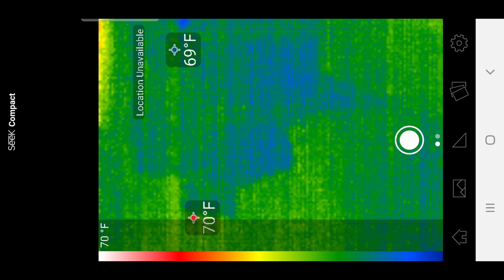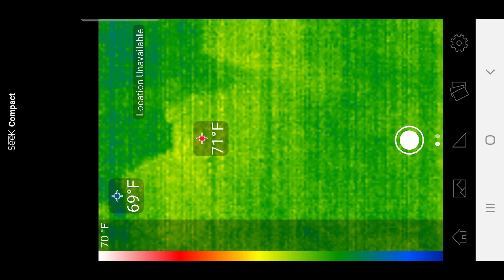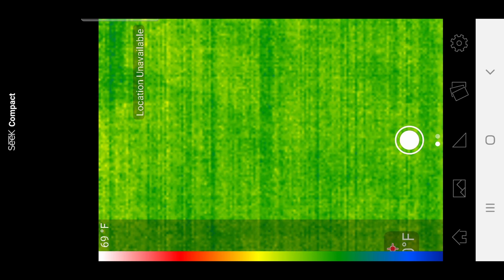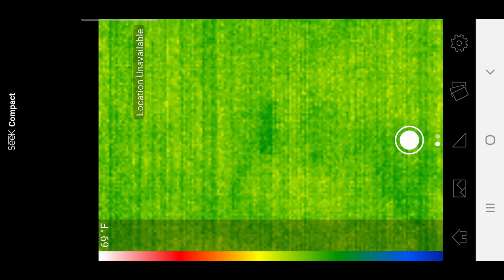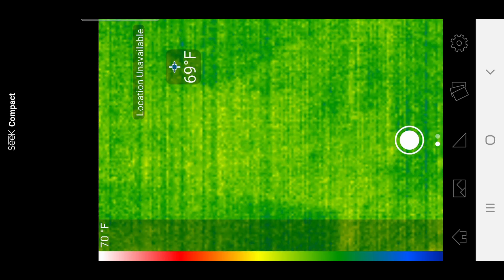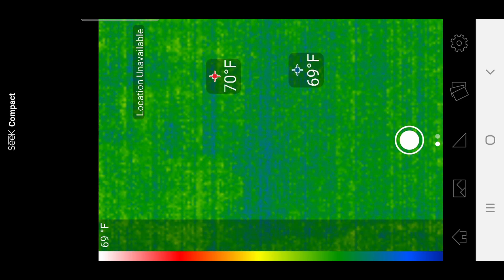We use this for installing security cameras, and this is the closest thing you'll ever get to x-ray vision. Until x-ray vision is legal, that would be even better than this — but for now, a thermal camera is the next best thing.